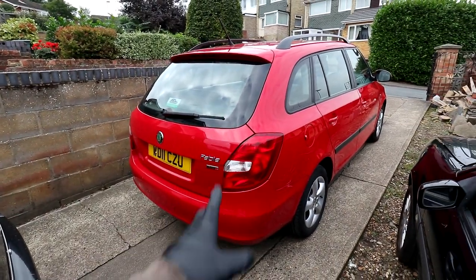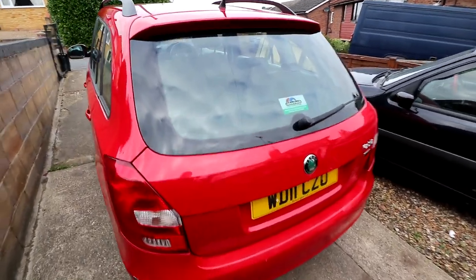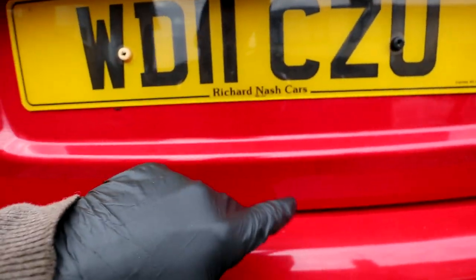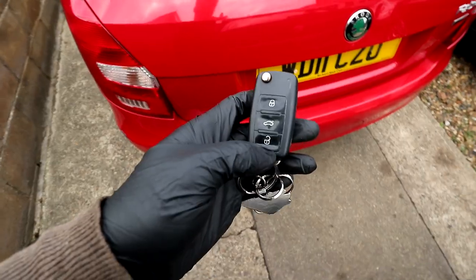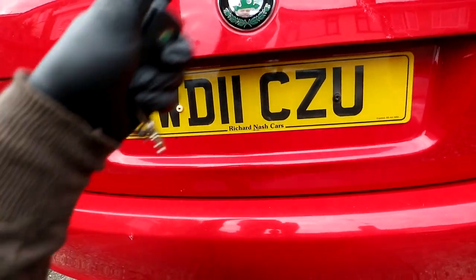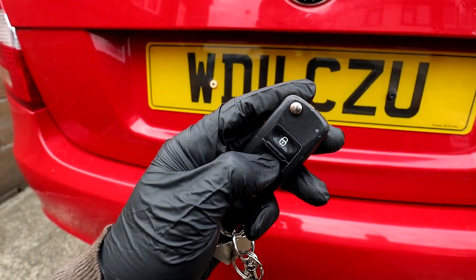Before we get to fixing it, I just want to show you what I think is wrong. This is a 2011 Skoda Fabia TSI - the problem Sue is having is that she can't get in the boot. On these cars you've got a little electronic button - this black rubber piece here is the button - and when you press it, that activates the release mechanism behind this metal. If I press the button to release the boot, there's a whirring noise coming from this area but it's not opening. Pressing the button on the key does the same thing.